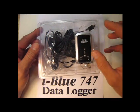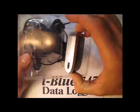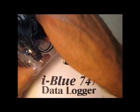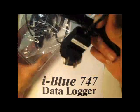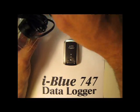It comes like this — pretty simple. You got the little datalogger here. It has a charger for your car, a charger for your wall, and it has a little software program.